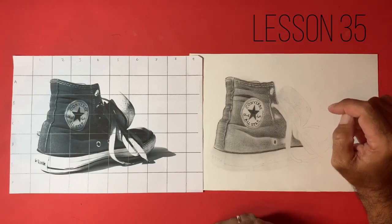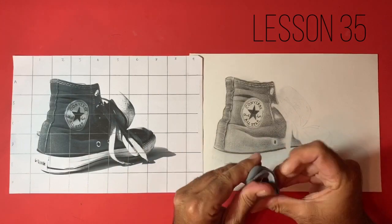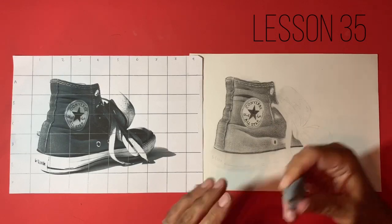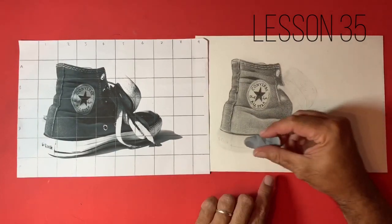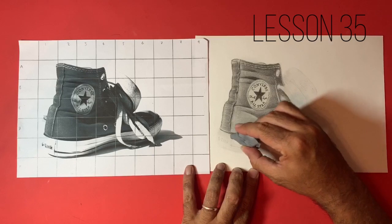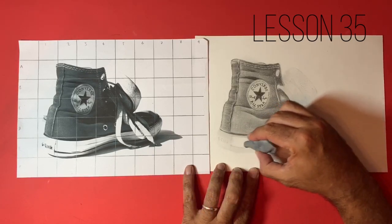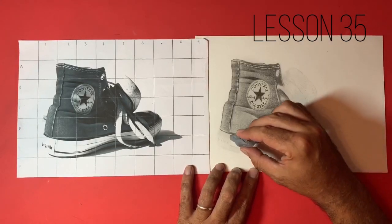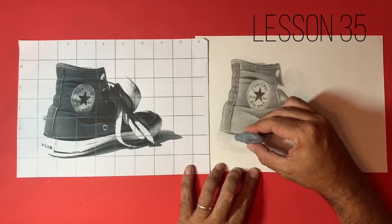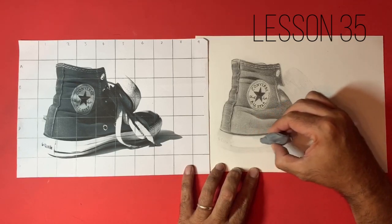Without further ado, let's make sure we've freshened up our kneaded eraser. I've sharpened my pencils and I'm going to show you briefly that I haven't actually put any value into this area at the bottom. I'm just going to take my kneaded eraser and show you how much of the graphite has started to move into that area. I'm actually taking an awful lot of the graphite away, and I just want to make sure I tidy this up because the sole of this trainer is actually very, very white.